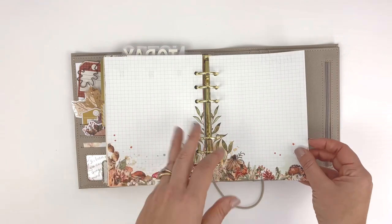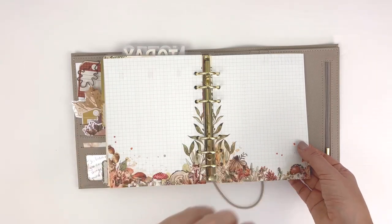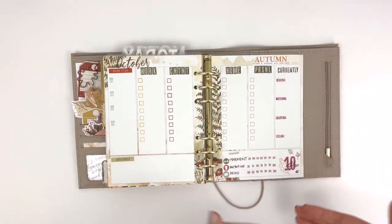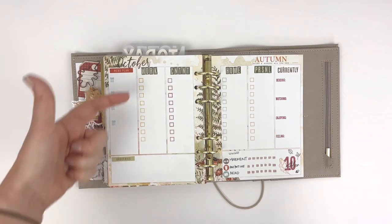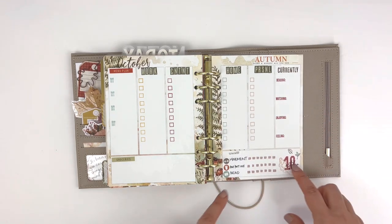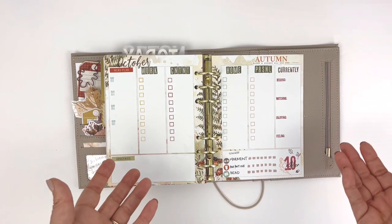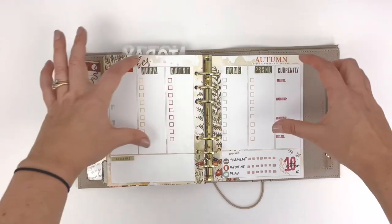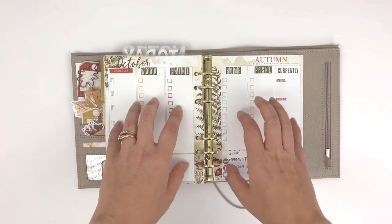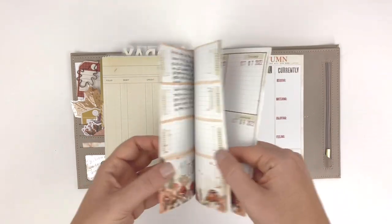I also wanted to show you that if you really love the horizontal spread and think you won't use the vertical, you could make the vertical spread into a running checklist for the week. In this case, I have a menu plan, work items, content, home, personal, a currently spread, a tracker, and a little note for groceries. This is a wonderful way to use the vertical spread if you're not a vertical planner — just think of these boxes as places to put lists. If you really like the B6 rings inserts but prefer horizontal, you can definitely keep a horizontal layout.